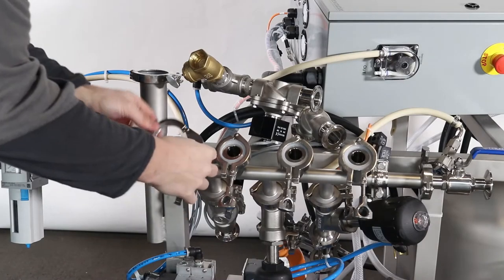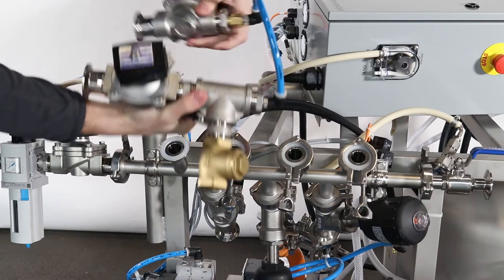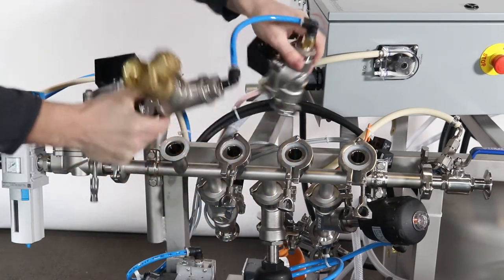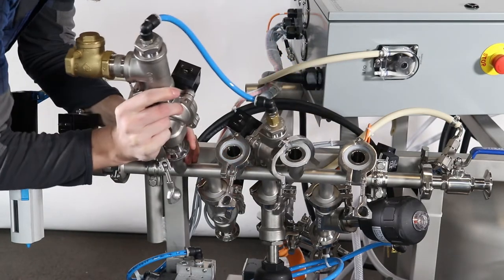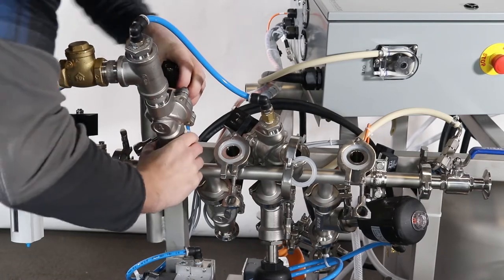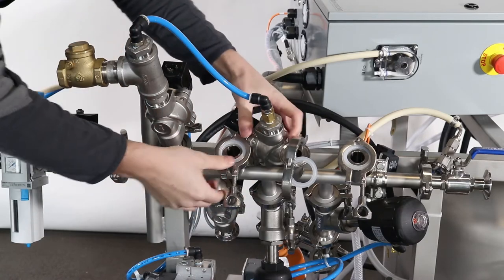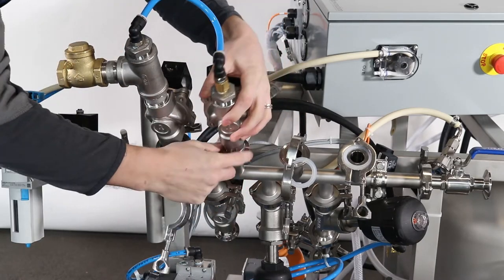The first fitting past the air intake on the manifold is for the water high solenoid. The water solenoids have a high and a low. Attach the water high solenoid with tri clamp and gasket closest to the air intake, then attach the water low solenoid with tri clamp and gasket.